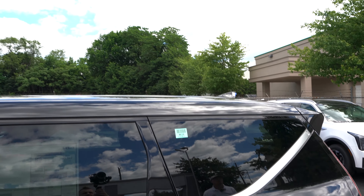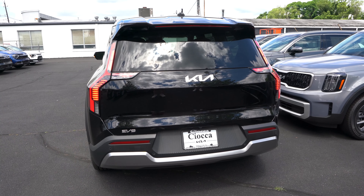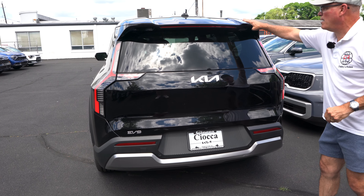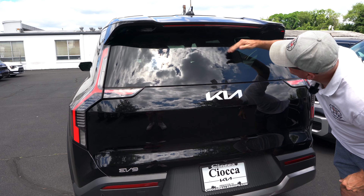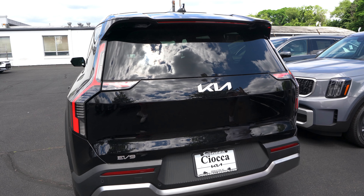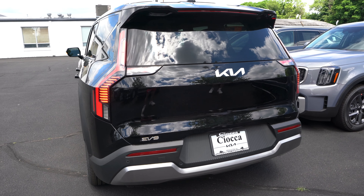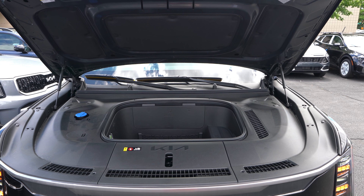Up top we have a roof spoiler, a color-matched shark fin, and moving to the rear end of the EV9 — very Telluride-esque in how it's set up, but with its own flare. The rear wiper is tucked up underneath the spoiler and swoops down to clean the window and protect from elements and car washes. Aurora Black with the Kia badge in the middle, EV9 underneath, all-LED lighting in the back, and flat black around the license plate area.